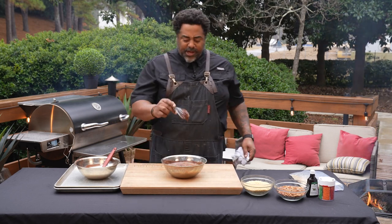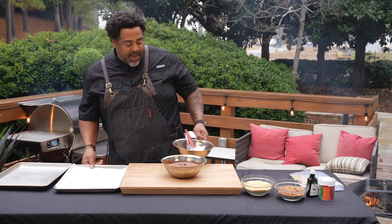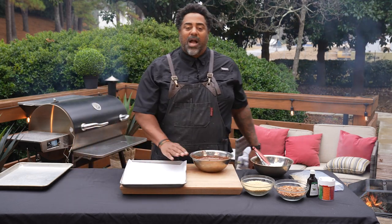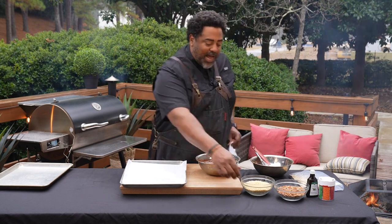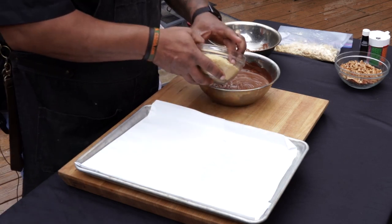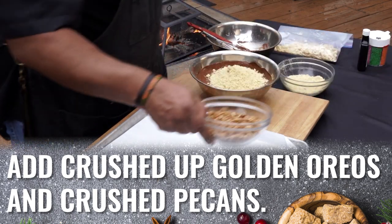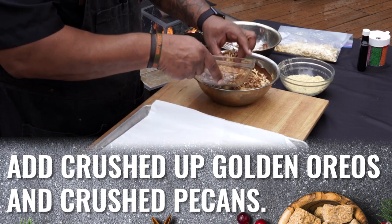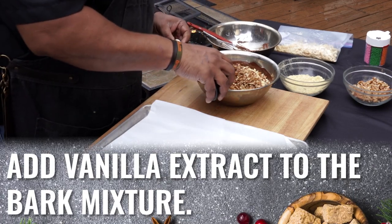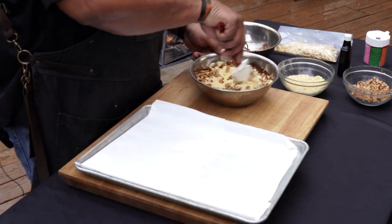All right, so now that we've got a good consistency, a good melt on there, we're going to take a half sheet pan that I have lined with wax paper. This is going to ensure that the chocolate does not stick to the pan. I've also got some crushed up golden Oreos — about a cup of golden Oreos — some pecans for a little bit of texture, and we're going to hit it with just about a teaspoon of vanilla. Now while this is nice and hot, we're just going to fold all these ingredients together.